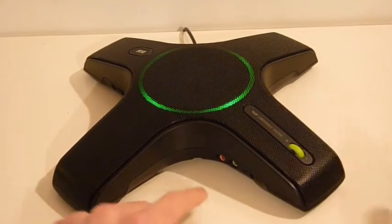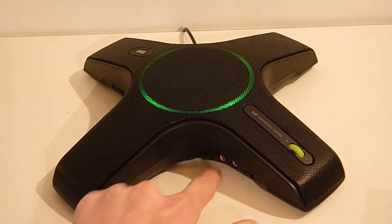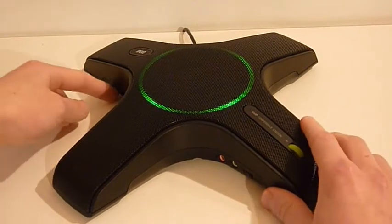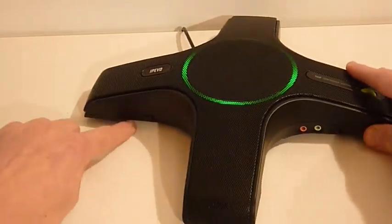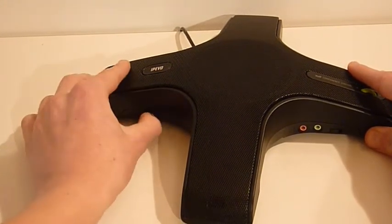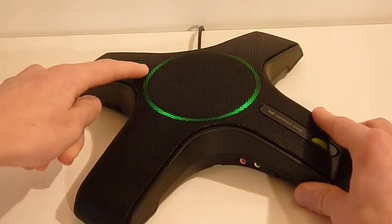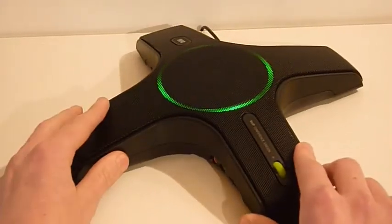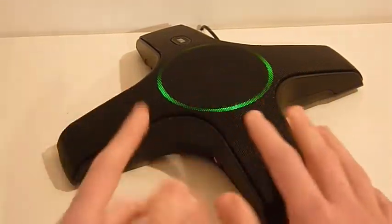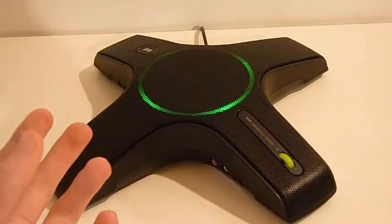It also has an audio jack input and output right there — the green and red. It has a power switch right back here that turns it on and off. There's also the iPevo logo right there. First, I want to thank iPevo for sending this out to us, otherwise we wouldn't be able to do a review. It's a really awesome product — thank you so much.